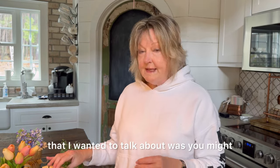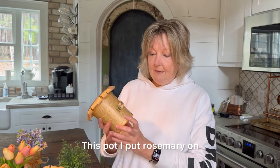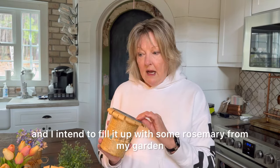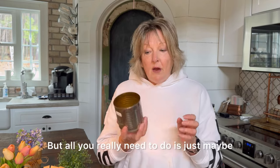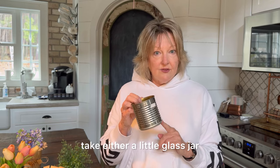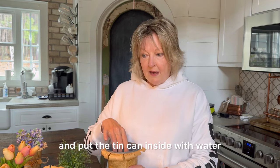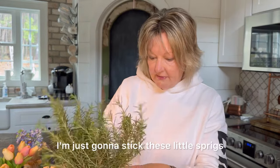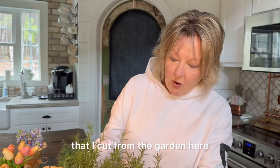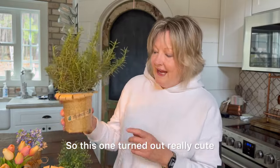Another option is to use real flowers, real greenery, or real herbs in your pots. I put rosemary on this pot and intend to fill it up with some rosemary from my garden. This would be a great little take-home gift. All you need to do is take either a little glass jar or a tin can that'll fit inside with water, and then fill it up with your greenery. I'm just going to stick these little sprigs that I cut from the garden in there — and ta-da, you've got a quick little arrangement for your table. It smells wonderful too.